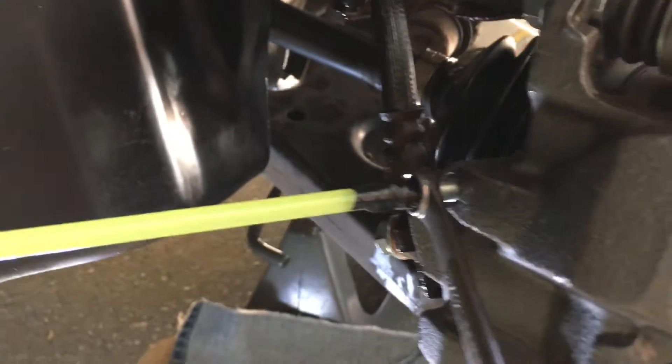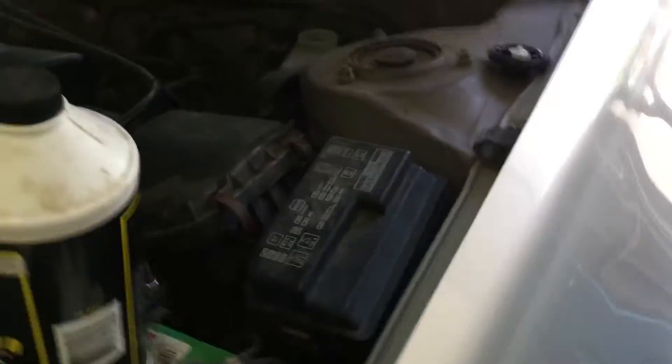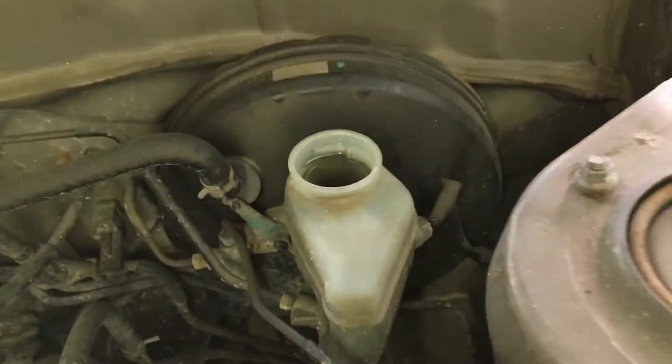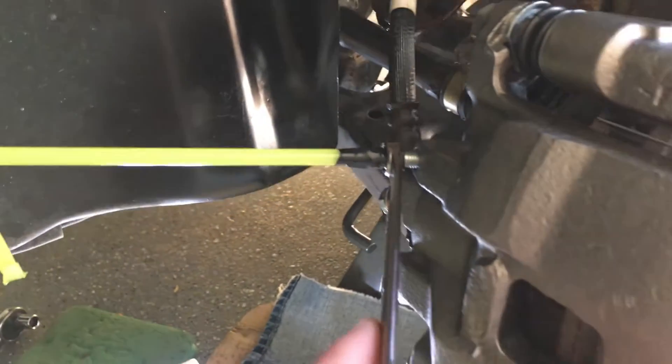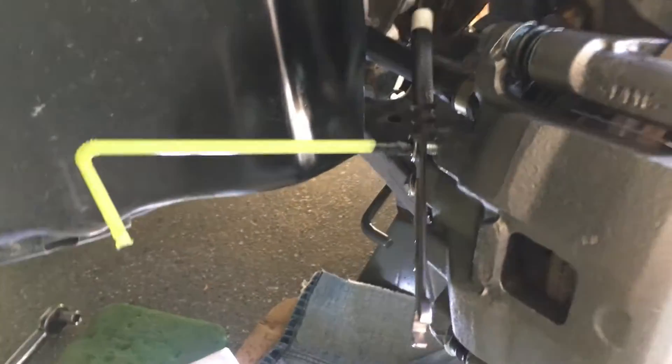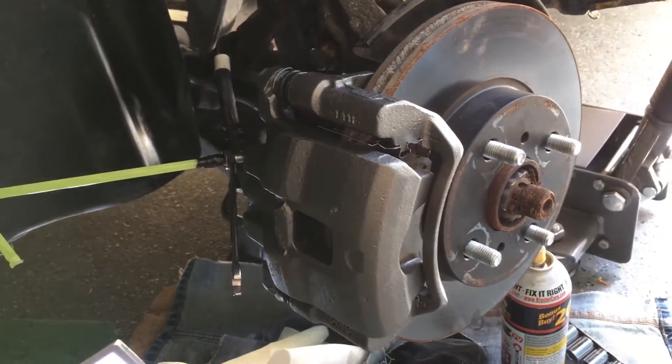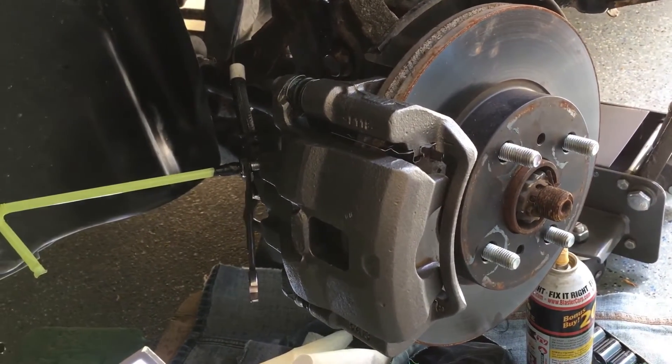I've got my little contraption for bleeding it and a little jar to dump the fluid in. I had to borrow some brake fluid from the neighbors. What we're going to do is loosen this bleeder bolt, and Zach is going to pump the brakes until we don't see any bubbles coming out, then a little bit more, and that should be all set. Take it for a drive to see how it goes — after we put the tire on, of course.